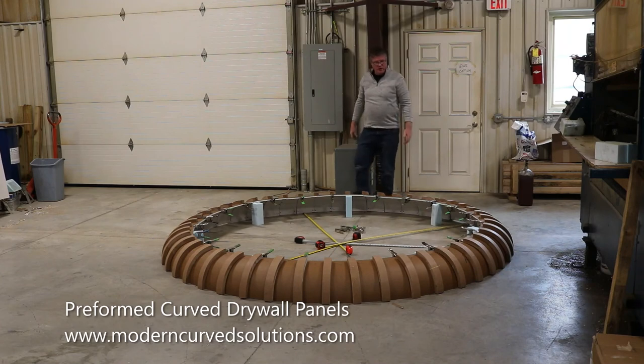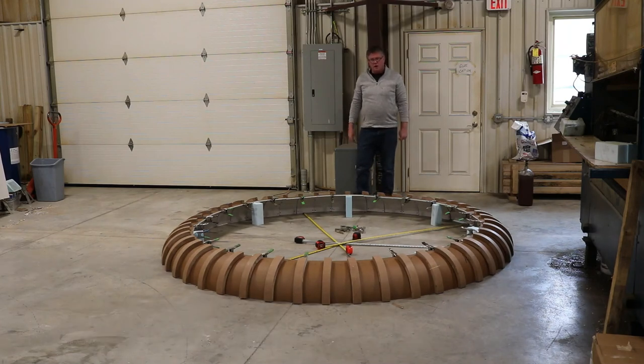So, you can see how easily and quickly you can install a very complex design feature of a ceiling soffit using preformed curved panels.